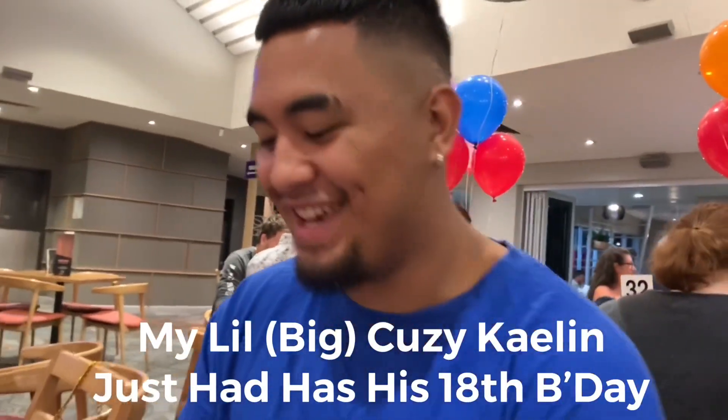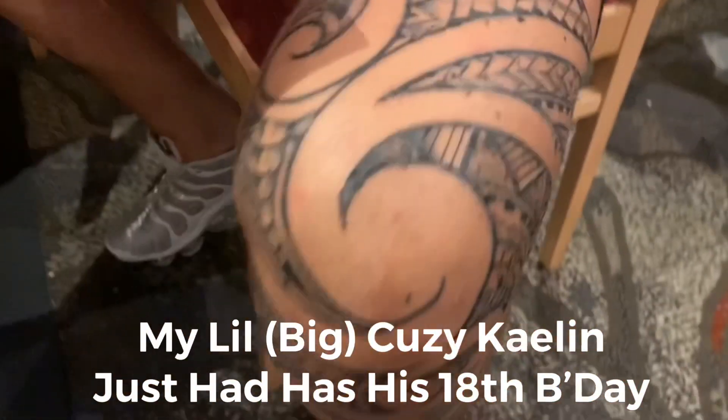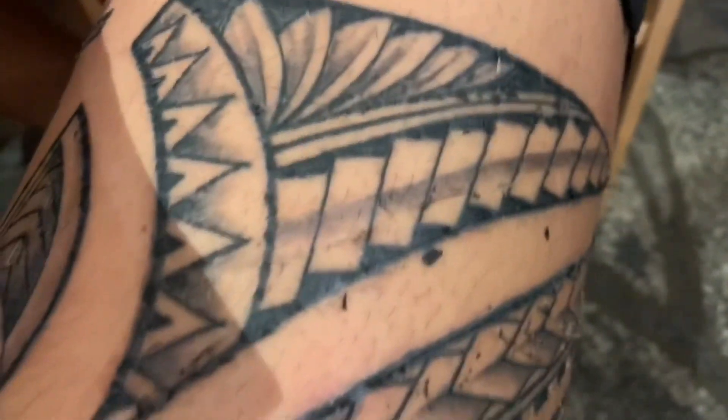18th birthday celebrations — look at him, got some new work done as well. We've got all the family here today — it's a great time.